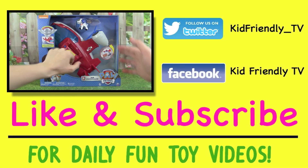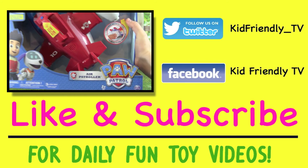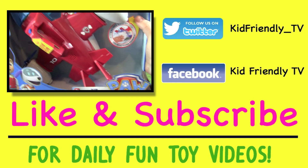Hey guys, it's Whitney and Pete from Kid Friendly TV, and today we have some really exciting news — we have the Paw Patrol Air Patroller! How awesome does that thing look?